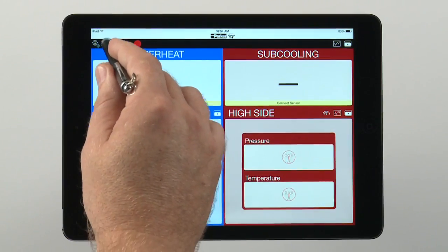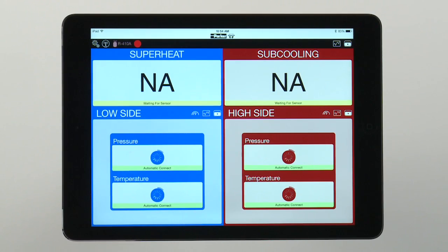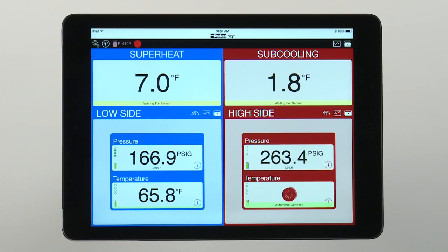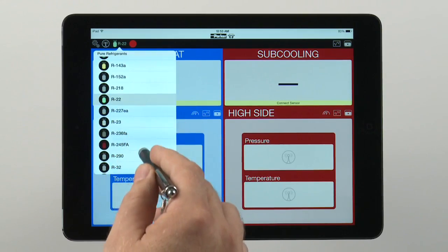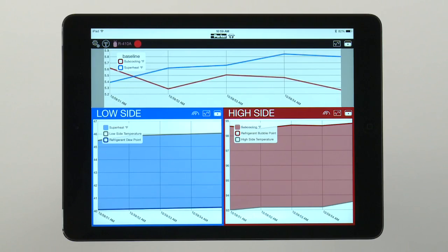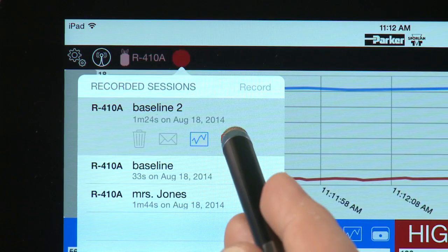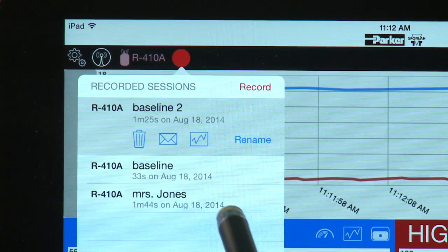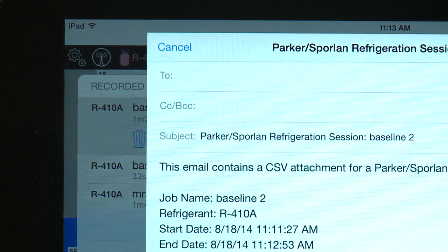The Smart Service Toolkit app will automatically convert pressure readings into temperatures and calculate superheat and subcooling. The data is easier to read, calculate, and store, allowing technicians to diagnose issues faster, look at trends over time, and provide proof of work when needed. Once the data is recorded, the app gives you the choice of storing it or emailing it. One tap converts the information to a CSV file that you can send to a designated email recipient.